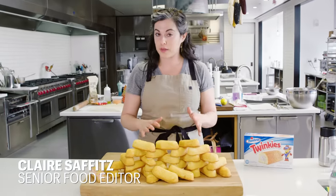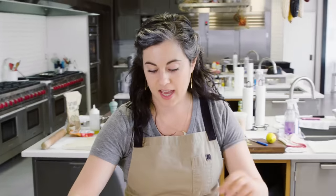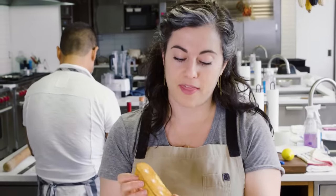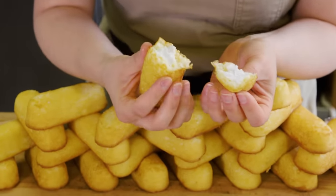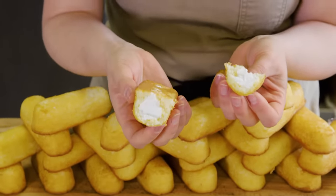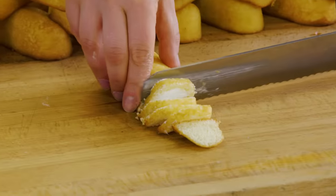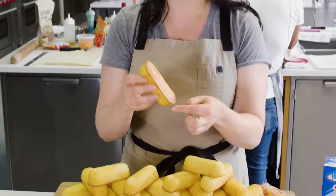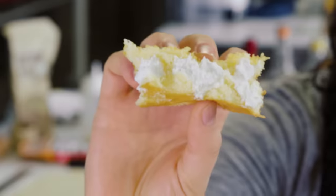Before we can make our own Twinkie, we have to know what a Twinkie really is. In essence, a Twinkie is a snack cake that is filled with cream. It's baked at a temperature where you get that Maillard reaction. The crumb looks very even and pretty tight, so there's not large holes in it. It has to be a pretty dry cake so that it doesn't fall apart once you add the cream. The cream has been injected into the center in three different places.